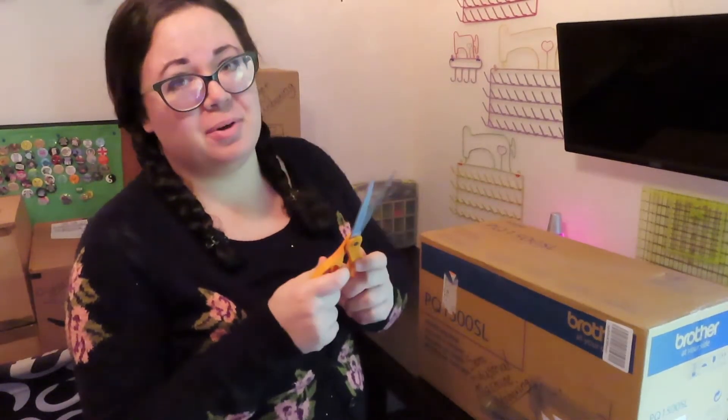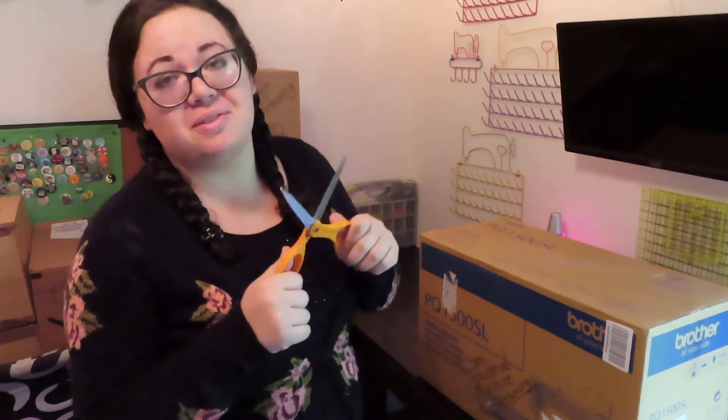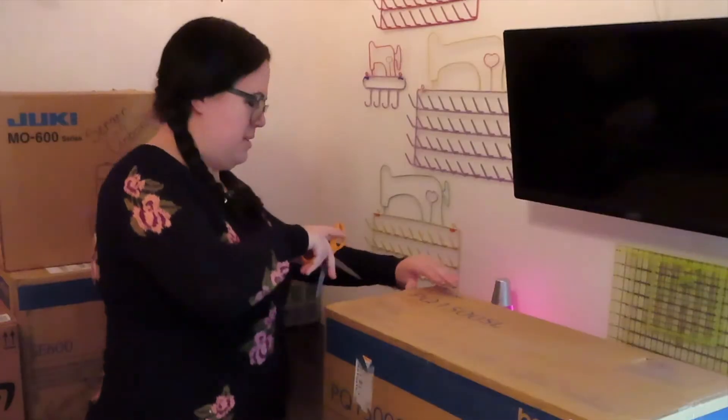These are not my fabric cutting scissors. These are just my general scissors from the kitchen. If you use fabric scissors to cut open a box... I'm so excited.